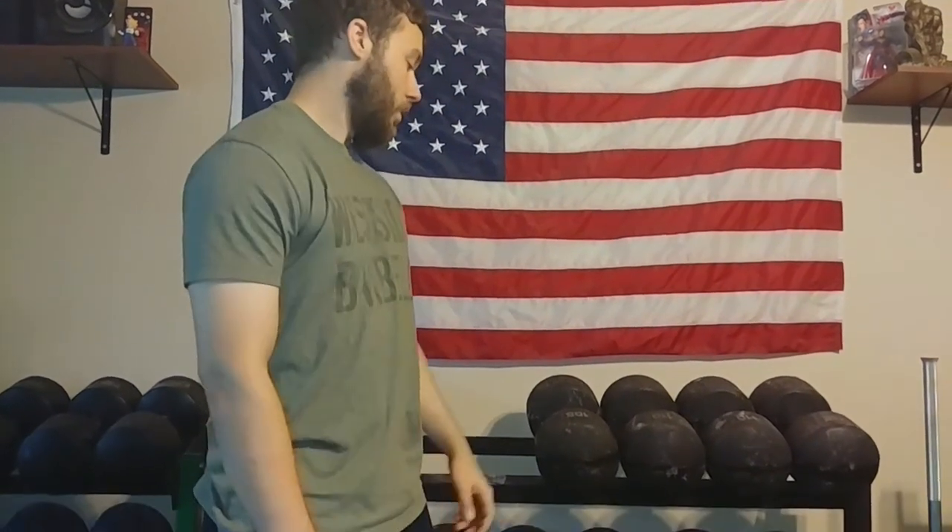We're going to do another quick video here — a little review of the York Legacy dumbbells that we picked up recently. We'll compare them to the round head set from when York cast the round heads in the USA, and the model that they tried to copy for the Legacy dumbbells they sell now. Let's go ahead and get started.